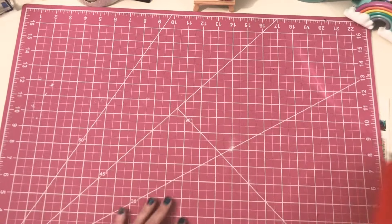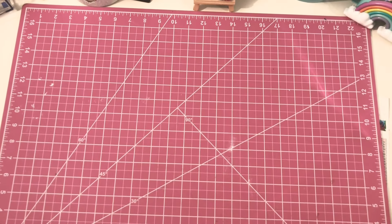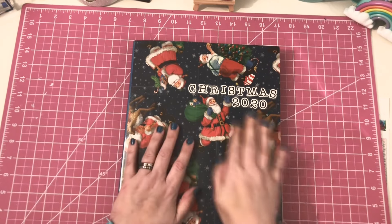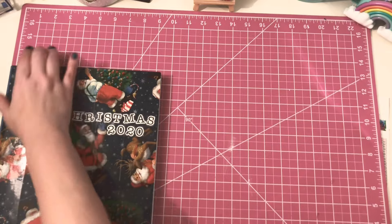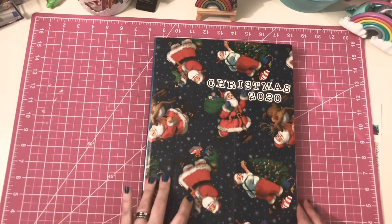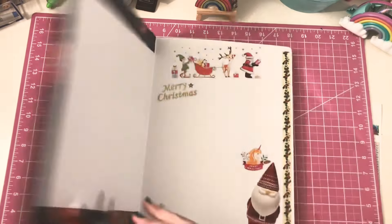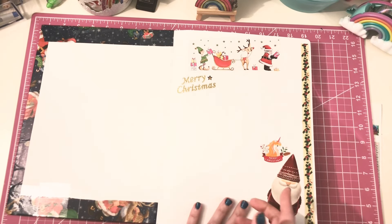Let me show you guys my Christmas journal. This bad boy is huge. My husband got this for me when he went back to his country — he's from Ivory Coast, West Africa. I asked him to bring me back some journals, some notebooks, whatever. It is 13 inches by 9 inches — that's huge. I don't think I can fit it in frame. I just covered it with some wrapping paper I used last year — I glued it on and then went over it with packing tape and just put 'Christmas 2020.' The day after Thanksgiving — Black Friday — is when this will start.